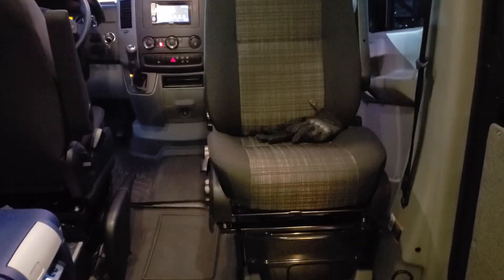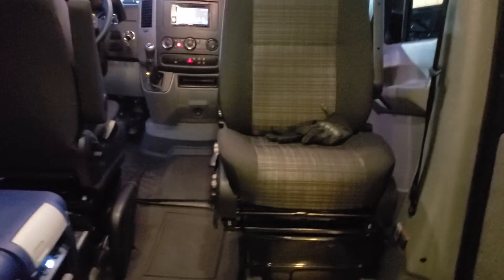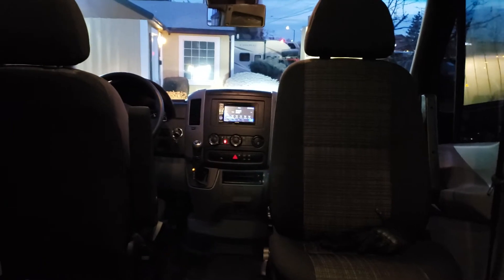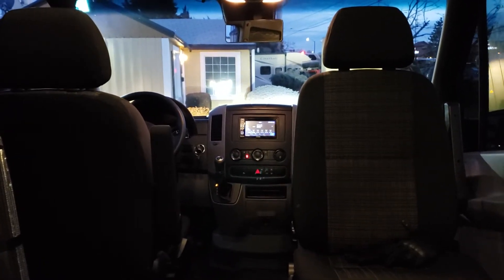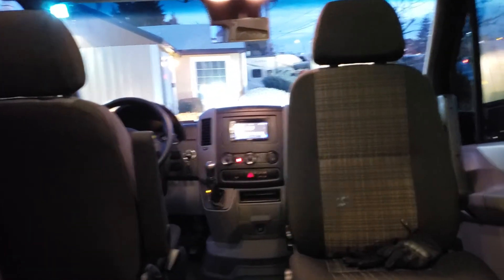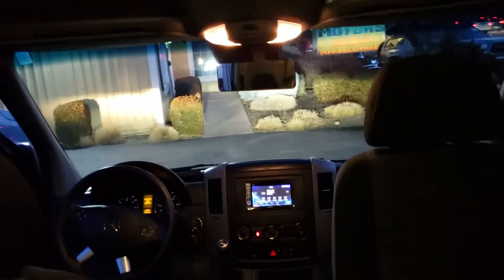The factory swivel seats keep the overall seat height profile really low. In my opinion, factory swivels are better than a lot of the aftermarket products out there. With this thing fully insulated and the window coverings in place, it's super toasty even with sub-freezing temperatures here in Boise, Idaho. Really nice to have those covers and the heater going — it just sips diesel from the vehicle and keeps it warm.